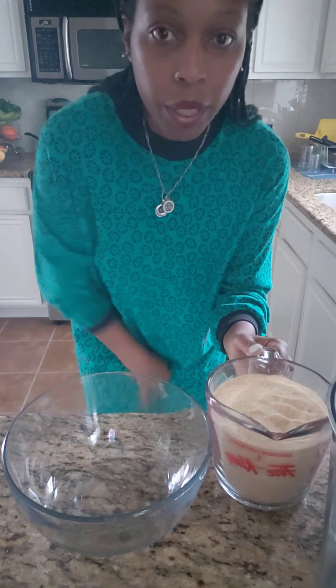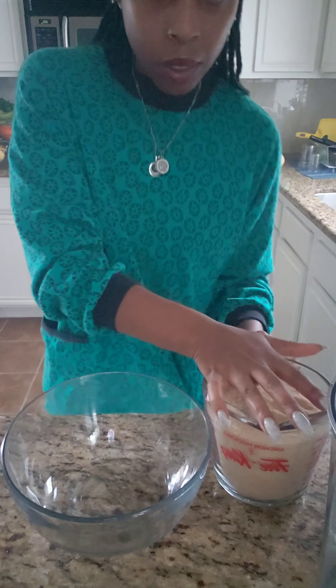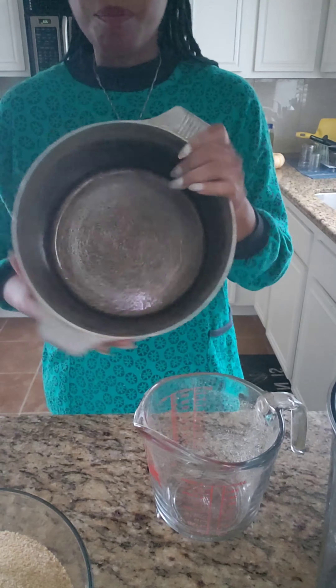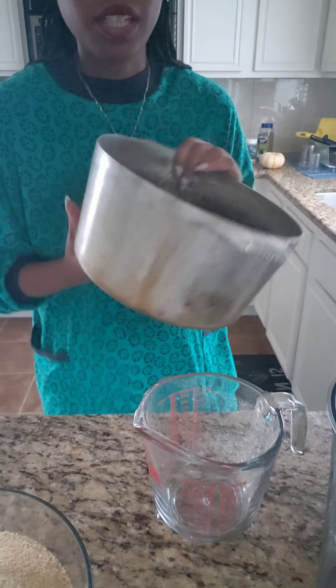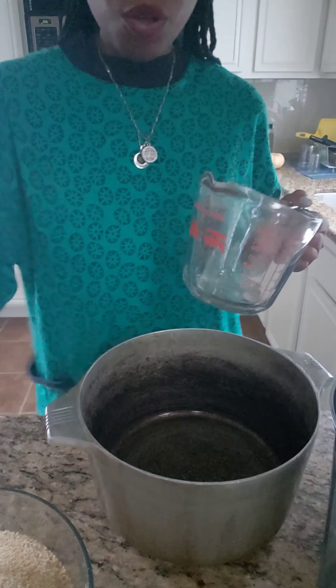I'm going to pour it in a bowl because I need the measuring cup — this one's my favorite. So now I'm going to pour it in the bowl. We're going to measure the water and put the water in a pot. I like to use this pot — this is my mother-in-law's pot. It's really old and it holds in the heat and it cooks perfect hot cereal. I don't care how ugly it gets, it's amazing. So for kamut, for every cup of kamut grain, you have three cups of water.